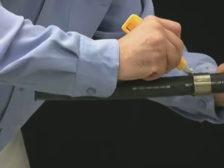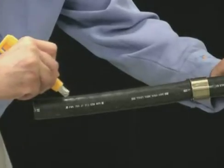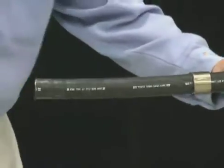Set the blade on the set blade knife to cut three-fourths of the way through the jacket. Make two longitudinal scores one half inch apart.